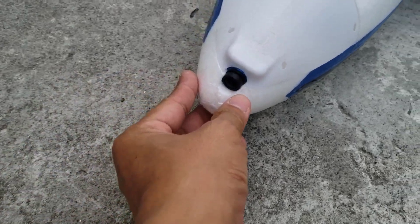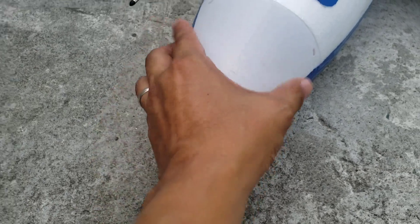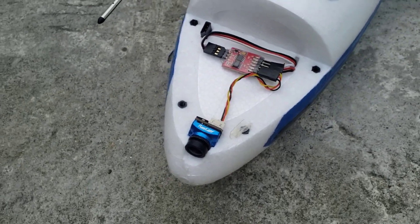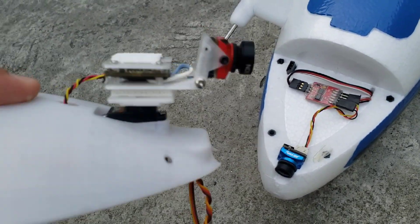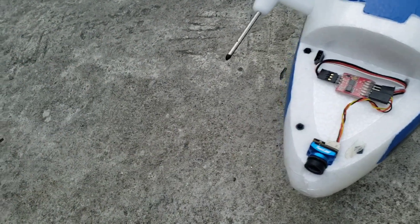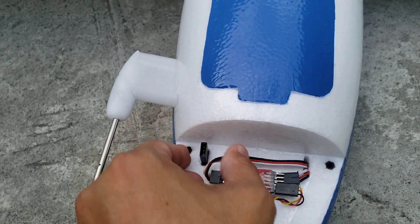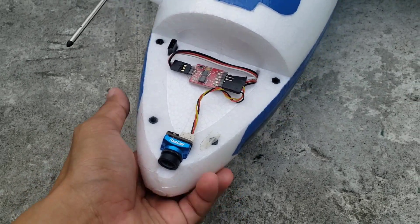I have the Runcam Nano bottle edition FPV cam as my front-facing camera. If you remove this cover you'll see the three-way camera switcher, as I intend to use multiple cameras on this build — one on the pan tilt, and maybe another one here facing backwards, which could be a Runcam HD.